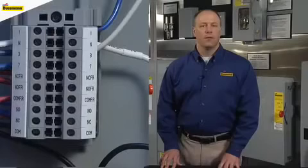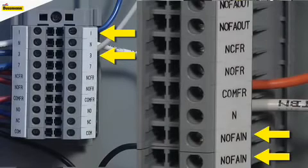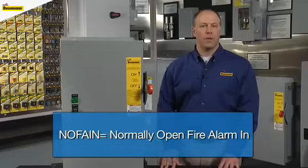The first thing we need to determine is what version of the power module you have available. The connection points will be one of two layouts: the wires will connect to points one and three, or the two wires will connect to two identical labeled points shown as NOFAIN, which stands for Normally Opened Fire Alarm In.